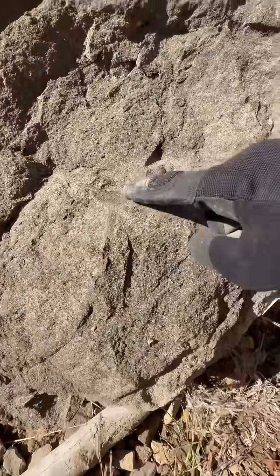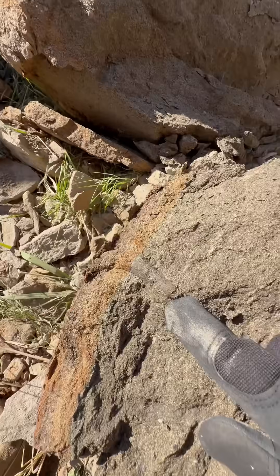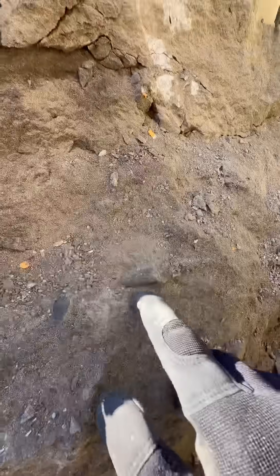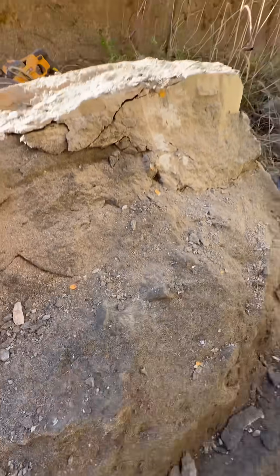This looks like some kind of bone right here, like a rib bone or something like that. We got another one here. I'm wondering if maybe some kind of animal like a deer or something died here and these are the bones. There's some flat stuff right here — lots of bone looking things right here.